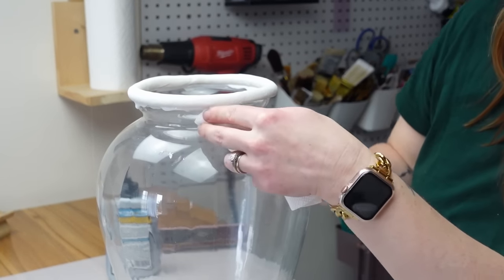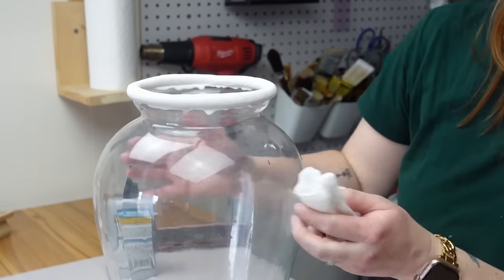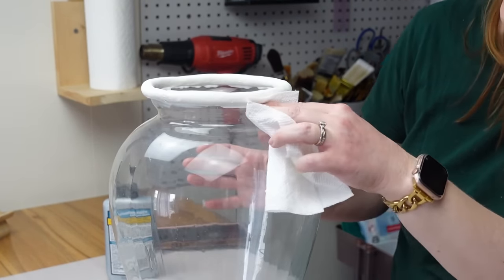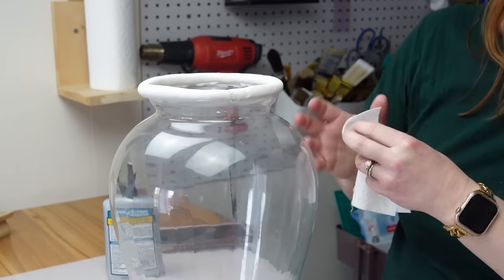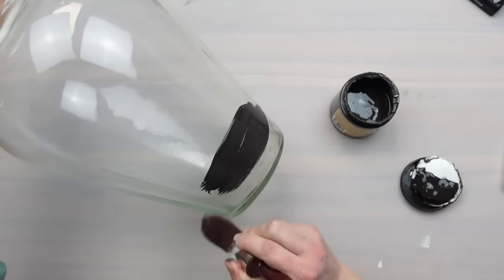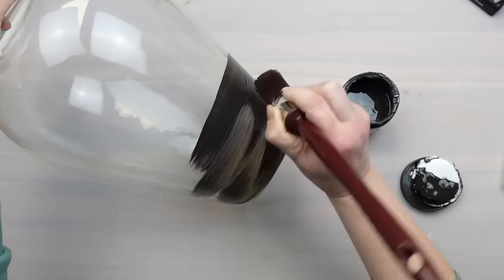It's okay if you don't get it all because we're going to be adding several layers, but you don't want big globs of glue or drips. Once the glue was dry, I'm painting the whole thing in Coffee Bean by Dixie Belle — a rich deep brown color.